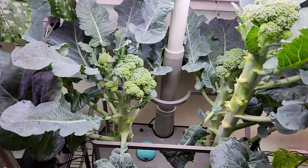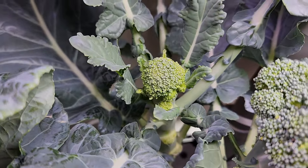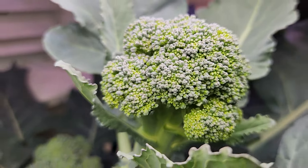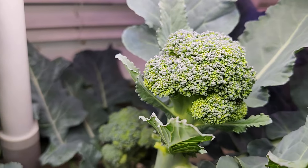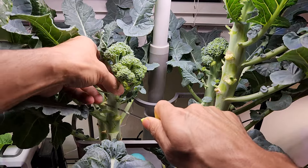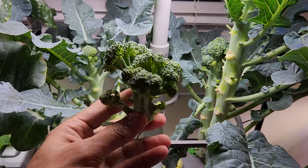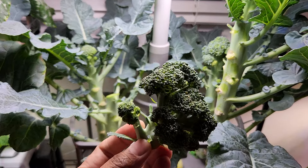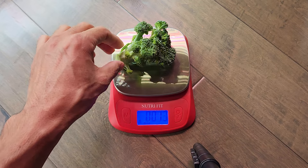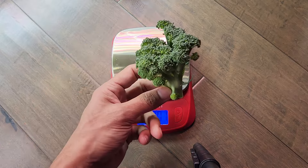It's day 87. The broccoli is coming excellent — look at all these broccoli heads, they have grown very well. I think they can grow a little bit bigger, but I can't really wait anymore so I am going to harvest them now and give them a taste test. Look at this beautiful head — just for fun, let's check the weight. It is 1.4 ounce. That's a beautiful and very decent sized head.